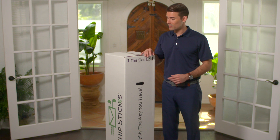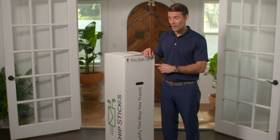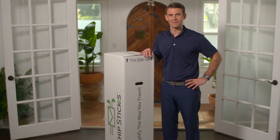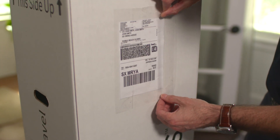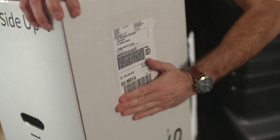We recommend applying the shipping label to the upper section of the box, and if it doesn't say 'this side up' on it already, we suggest adding that yourself once your clubs are inside the box. Affix your label using a clear packing sleeve or clear packing tape, but if using tape, remember to tape entirely over all four edges evenly.